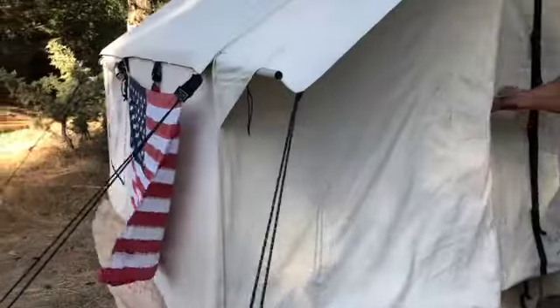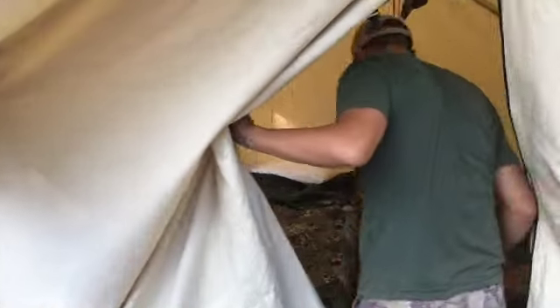Let's go inside. Welcome to my casa — this is where we're going to be staying for the next few days. Come on in.